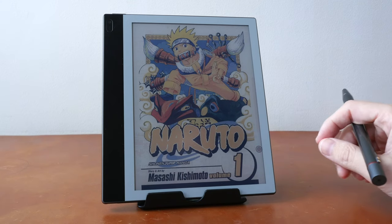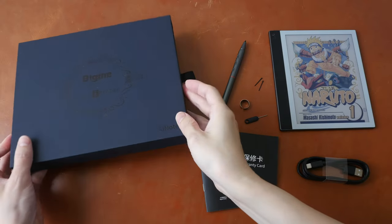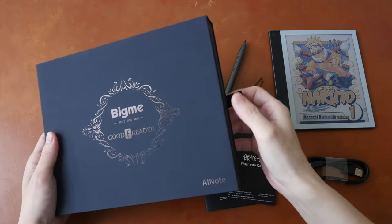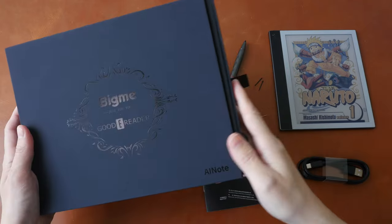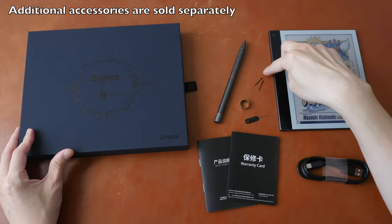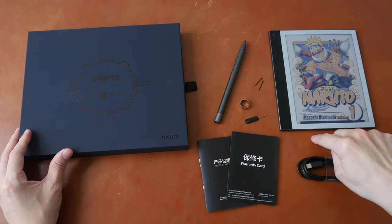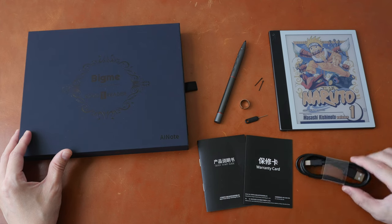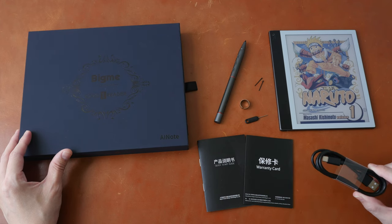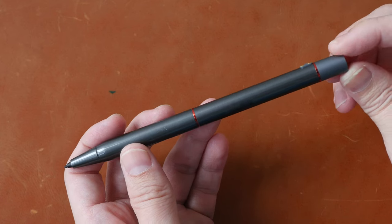Now onto the full review. Let's take a look at the items included in the box. The packaging is quite nice — there is a slip case, a pen, two replacement nibs, a nib remover, an ejection tool for the micro SD card slot, a quick start guide, warranty card, a USB-A to USB-C cable, and the tablet itself.